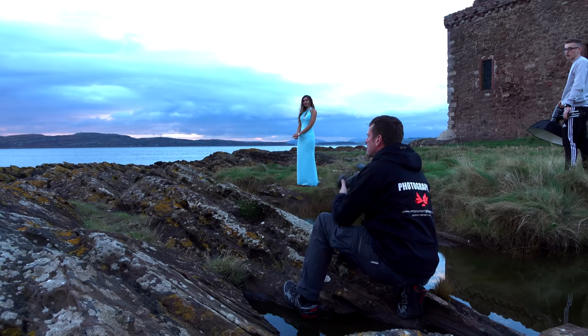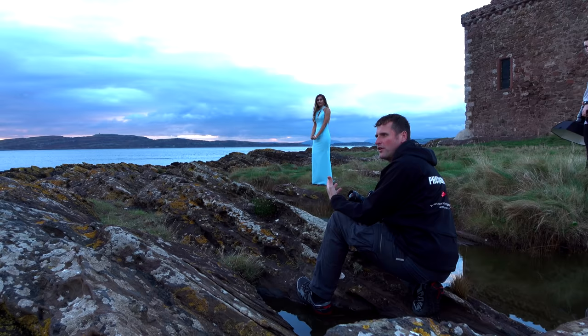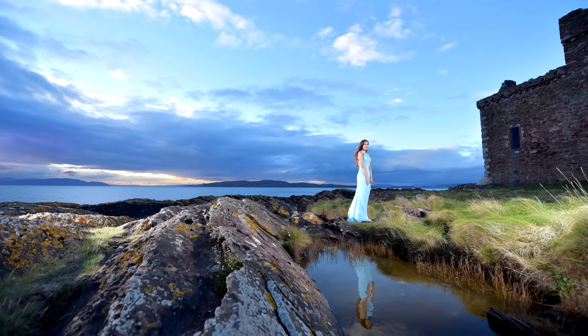We've got a little change of location here. We're going to try a wide angle lens this time to capture some of the majestic scenery. For those of you new to photography, the best times for taking landscape photographs are one hour after sunrise and one hour before sunset — we call it the golden hour. So let's shoot away and get some results.